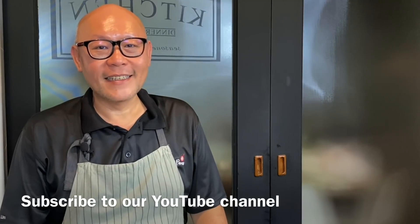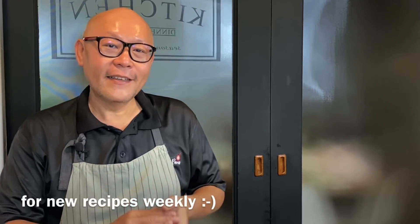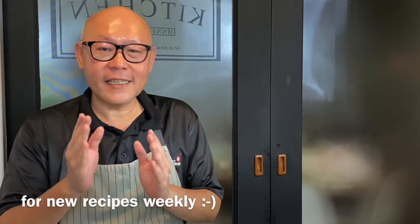Hi and welcome to Spice and Pans. Today we will be cooking Chinese noodle in fragrant scallion oil, or Tong Yu Mian. So let's start cooking.